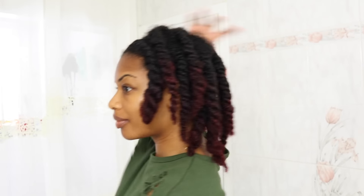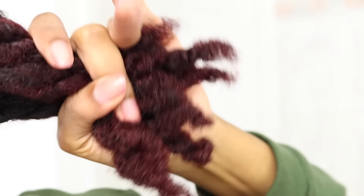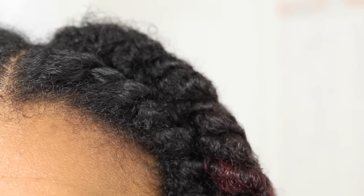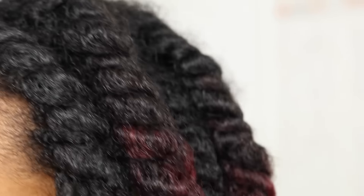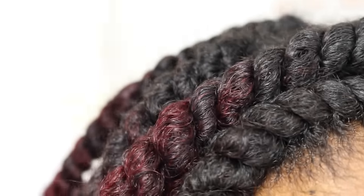Once I'm done twisting my hair, it would look something like this. I actually went ahead and trimmed the ends of my hair off camera — but you guys will see a video very soon. Here's a close up on my twists: nice and shiny and fluffy. They should be nice and moisturized in the morning.